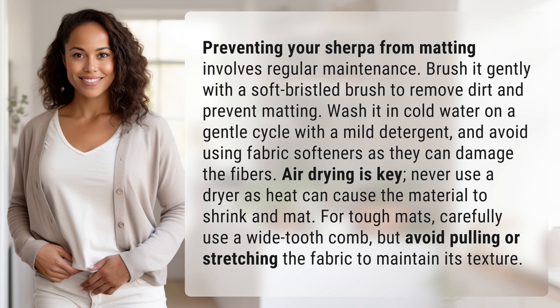Air drying is key. Never use a dryer as heat can cause the material to shrink and mat. For tough mats, carefully use a wide tooth comb, but avoid pulling or stretching the fabric to maintain its texture.